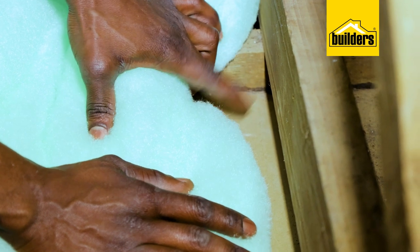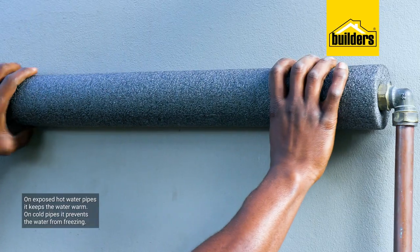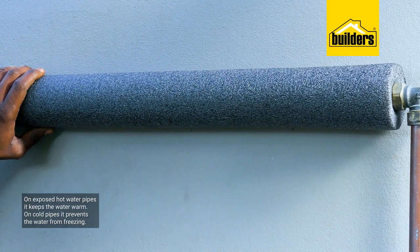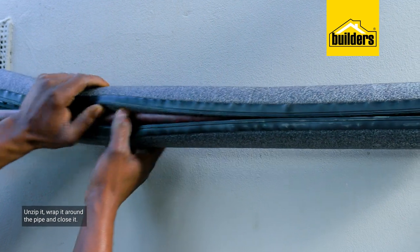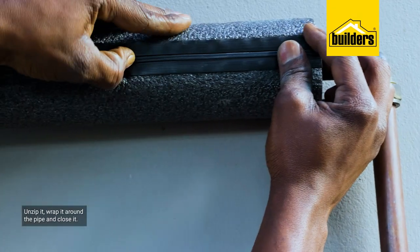And lastly, there's Thermoflex, used to insulate water pipes. On exposed hot water pipes it keeps the water warm; on cold pipes it prevents the water from freezing. Simply unzip it, wrap it around the pipe, close it, and you're good to go.